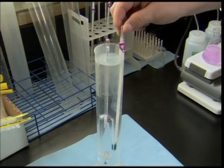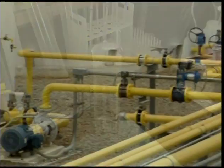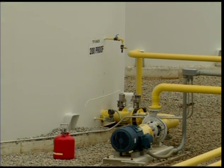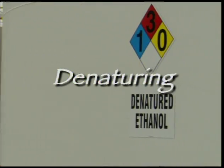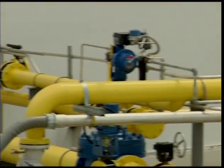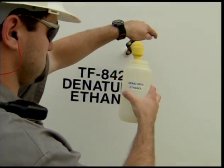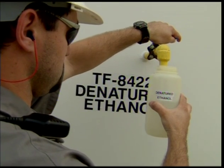To bring this up to 100% ethanol, a vapor phase molecular sieve removes the remaining water. The final step is called denaturing. In this phase, petroleum-based fuel is added to the pure ethanol to a content of 2 to 5%. This renders the liquid undrinkable and outside the regulations that control other distilled products such as whiskey or gin.